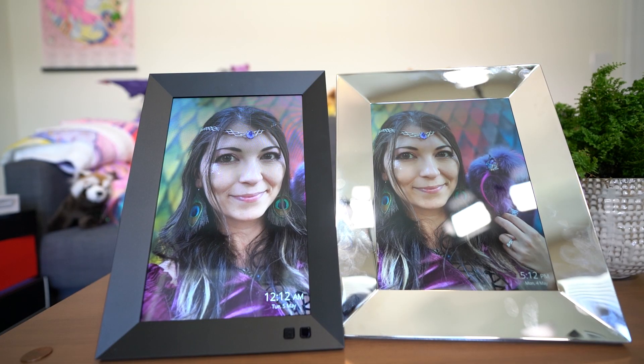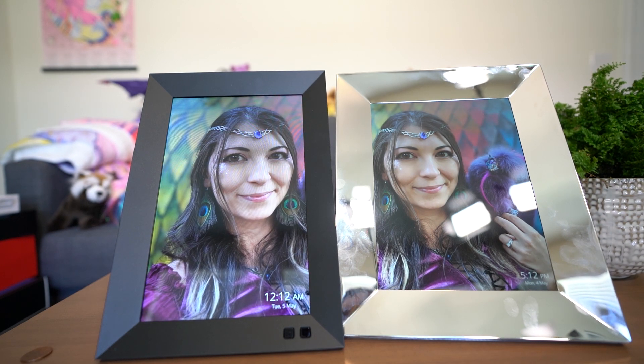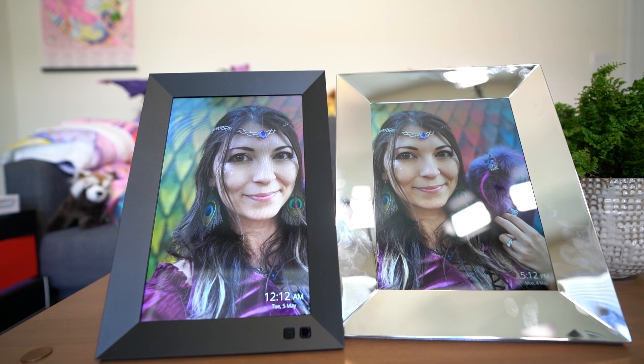You can also use Google Assistant to turn your frame on and off by connecting it to your Google Home app — you just find Nixplay within the app and connect it to your Wi-Fi. I think this frame is well worth the money for an intuitive, highly customizable photo frame. The lower-resolution models still look really great if you're looking for a less expensive option, and there are frames that go all the way up to 13 inches.